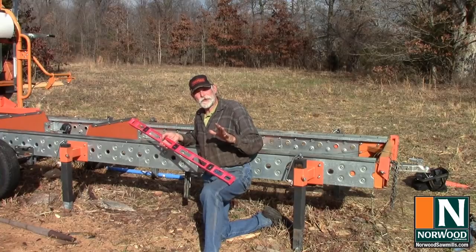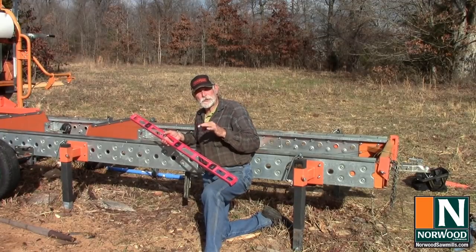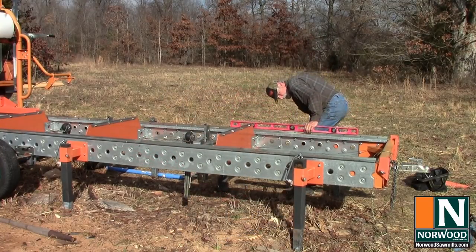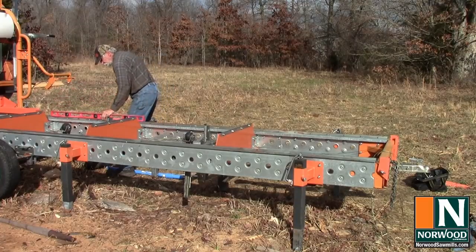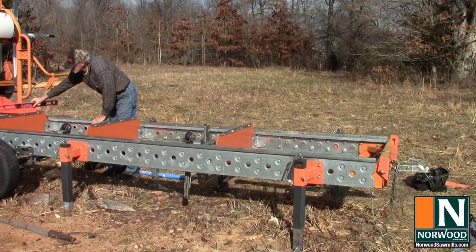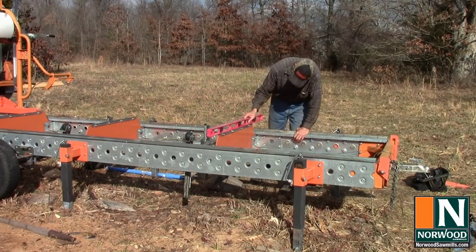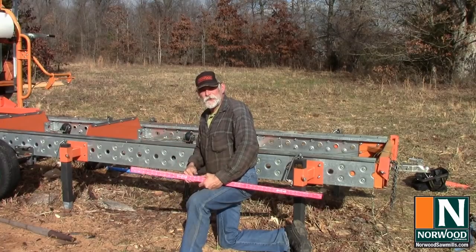The other thing leveling does is give us a reference so that when we're setting our backstops and setting our blade, the level gives us a really good way to do that. Because the track is level and the bunks are level, then as long as the blade is level, it's going to be cutting true. We'll start out front to back, and then we'll do across the bunks in a couple of places to make sure there's no twist. We're not going to be making airplane propellers today, so we want nice straight cuts. Just took a few minutes, and it can really make a difference in the quality of your lumber.